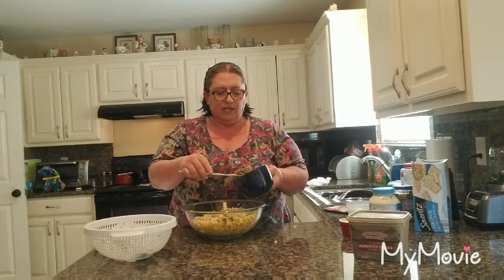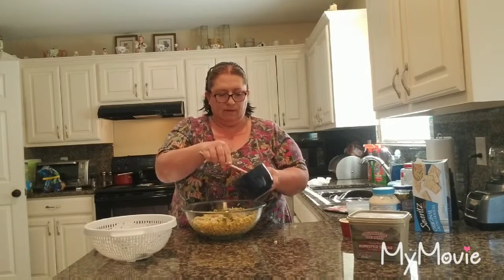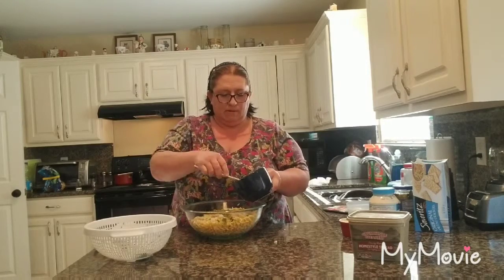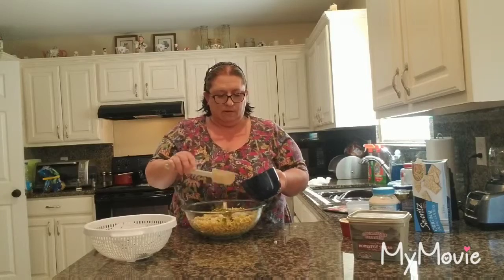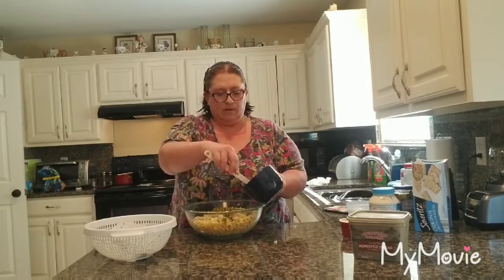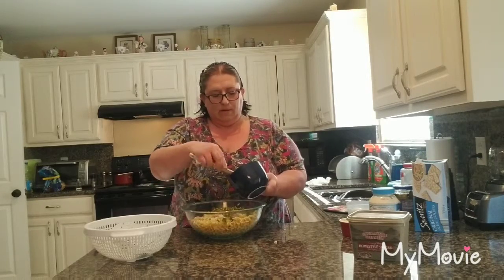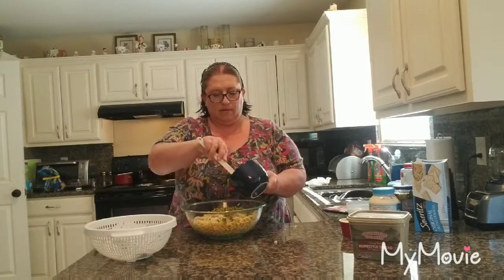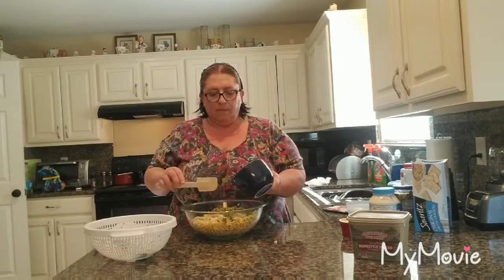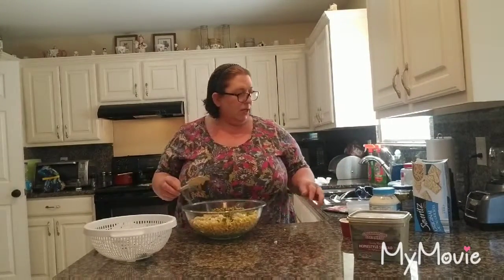I prefer to use frozen, but I didn't have any today, so canned is just as good. And then I have two boiled eggs I'm going to add in this.